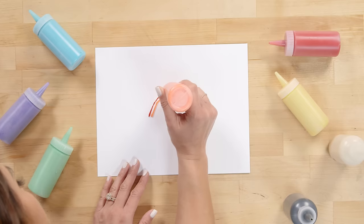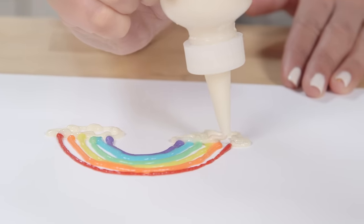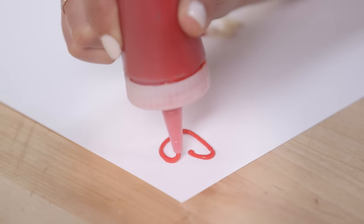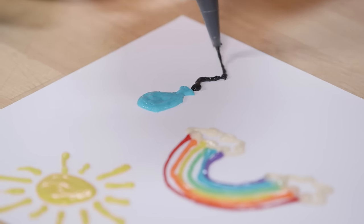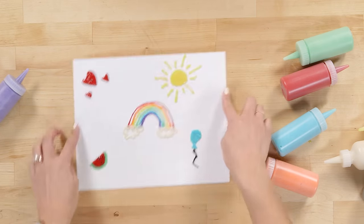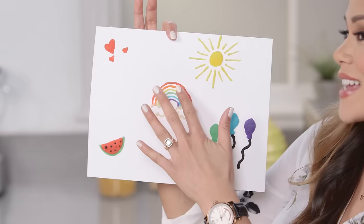Once you're done drawing, we're just going to let these dry for at least an hour. I just love this — it was so much fun to do a little rainbow and a watermelon, and I really love the texture.